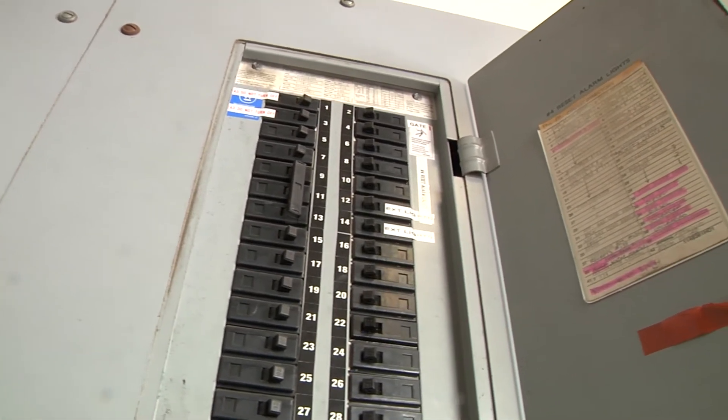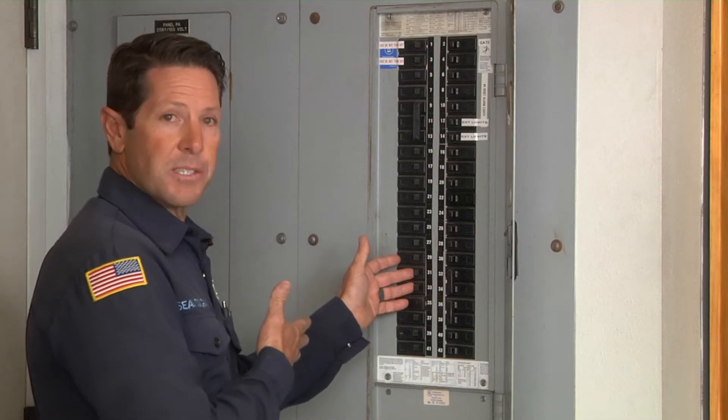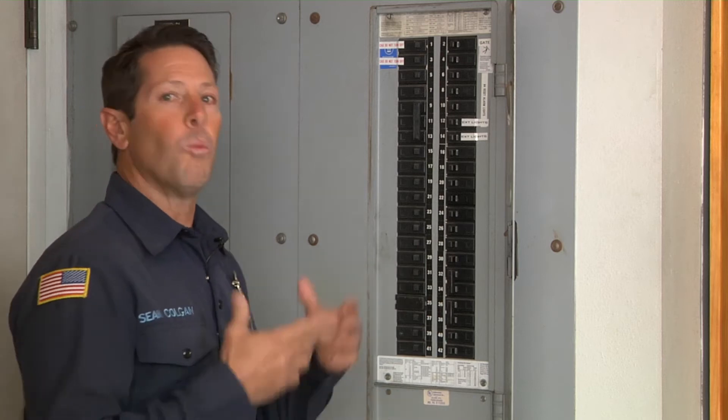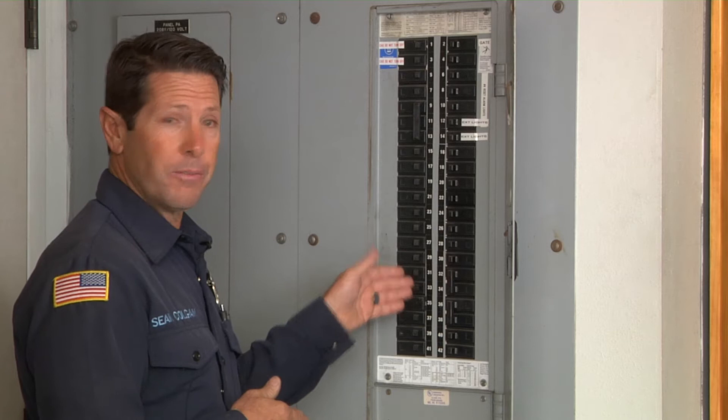If for any reason you're coming up and you're having a continual surge in the system and they're popping the actual breakers, we need to isolate and find out why exactly that's happening — is it a weak breaker itself, or is it something that's going on with the rig?